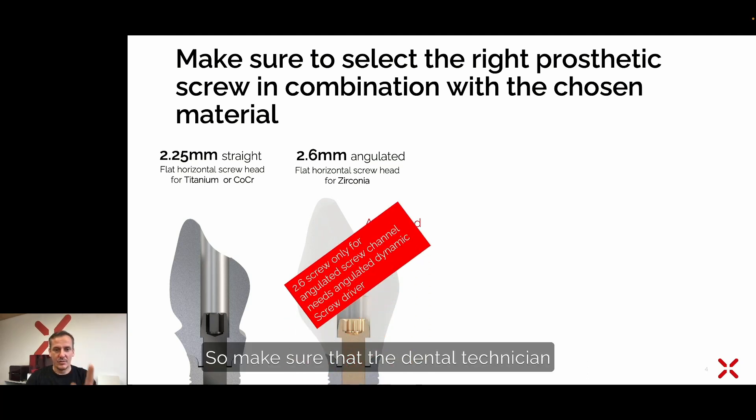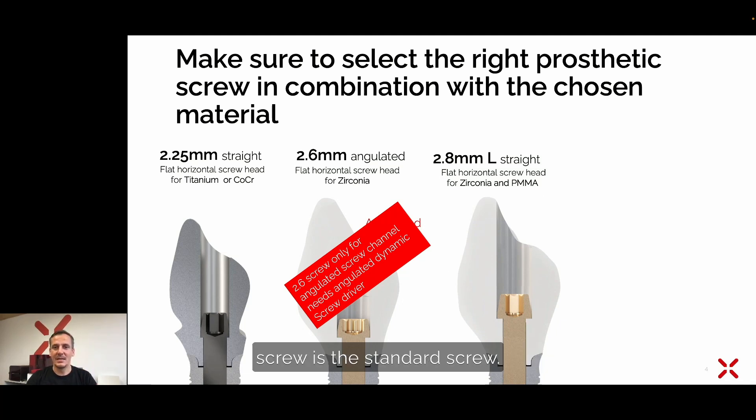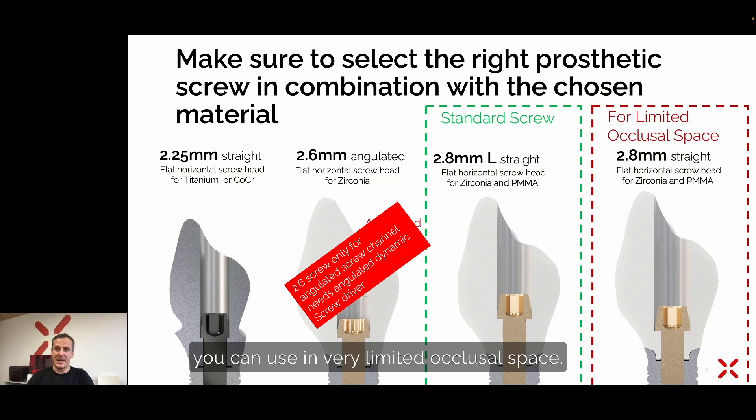Make sure that the dental technician and the dentist have the dynamic screwdriver to use the angulated screw. Without an angulated screw, the 2.8 millimeter L screw is the standard screw. There is also a 2.8 short screw which you can use in very limited occlusal space, but normally the classical standard screw to choose when designing matrix prosthetics is the 2.8 L screw.